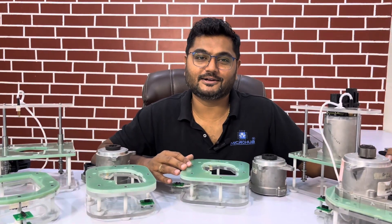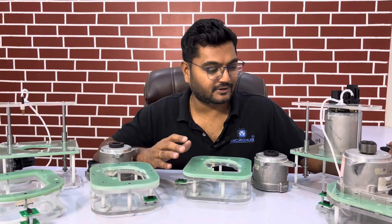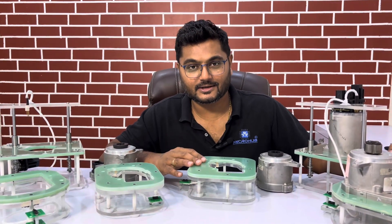Hello guys, this is Mohan Chawra with Team Microw here. You can see a very different and unique test fixture in front of you — these are six test fixtures which we got an order for from a very big MNC company.